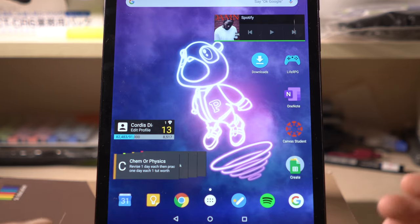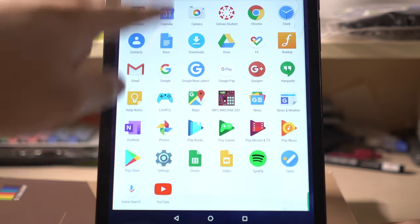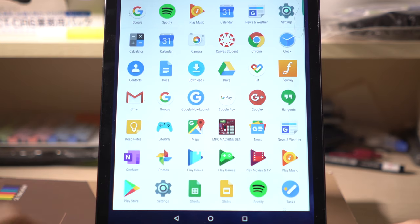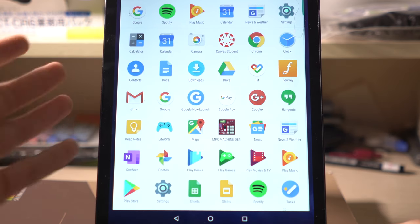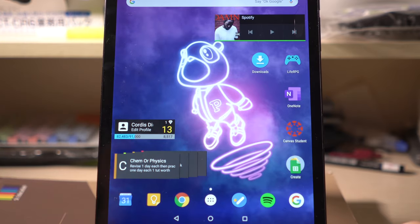I have it set up so that everything I need is on the homepage and I don't really need to scroll up into the app menu for anything. There's nothing in the app menu I care about because everything I care about is right here on the home screen. Let me explain everything in a clockwise manner.